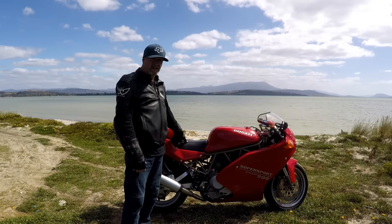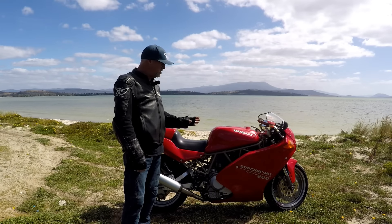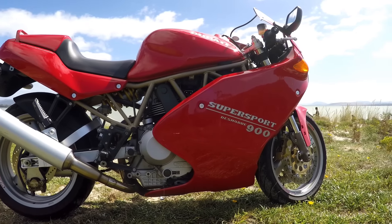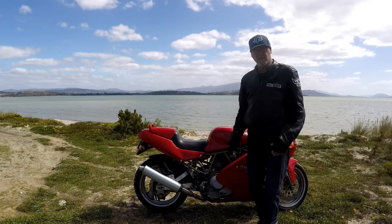In fact, in 1996, when this one was manufactured, there were 1,000 worldwide red, full-fairing 900 SS units made. And that seems unbelievable, but it's true.